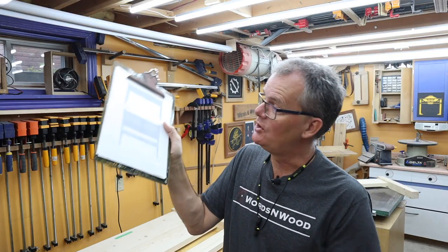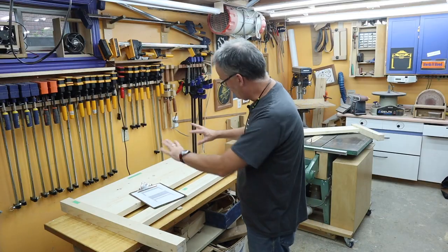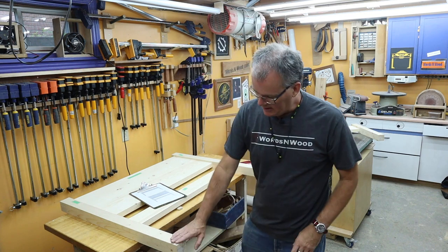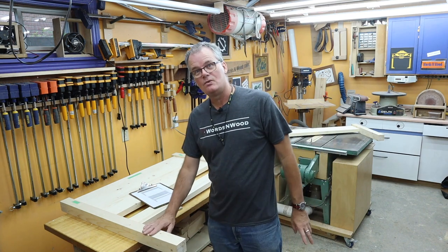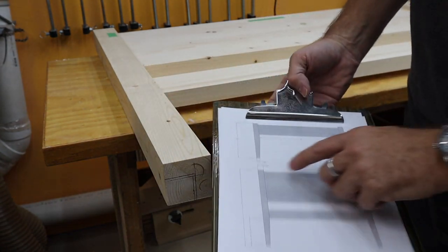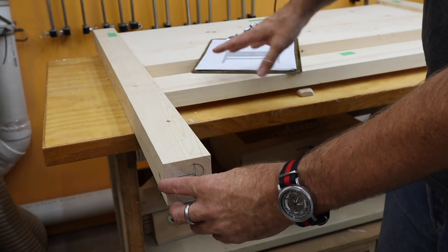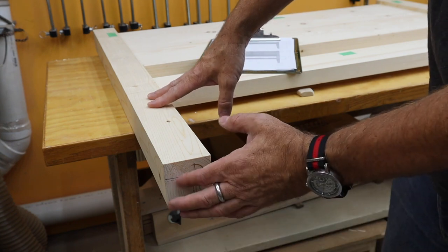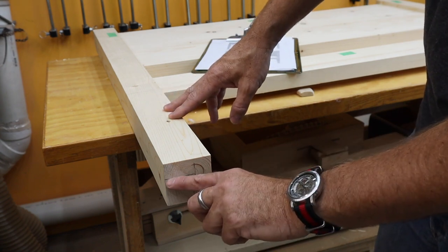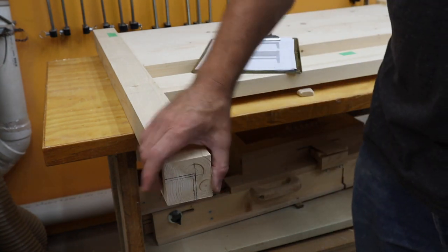Long-time viewers have probably heard me refer to plans as guidelines rather than something to follow rigidly, and that's happening here. I was laying out the tapers on the legs and just wasn't sure about them. According to my plans I was tapering the bottom section down to an inch and a half, but when I stepped back and looked at the whole thing it seemed a little small for something as beefy as a bed. So I increased it just a bit — now I'm tapering down to an inch and five eighths, which I think will make the legs look a little better.